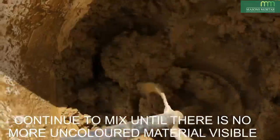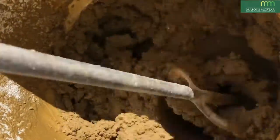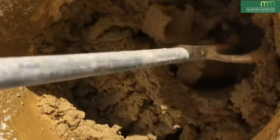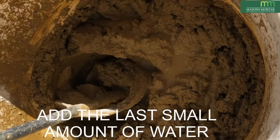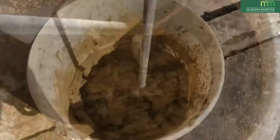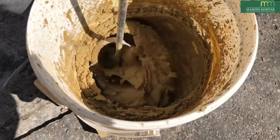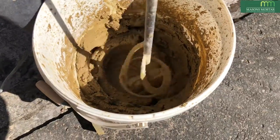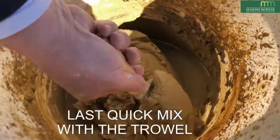Continue mixing until there is no more uncoloured material visible. Now add the remaining small amount of water and continue to mix. One last quick mix with the trowel, ensuring there is no uncoloured material left.